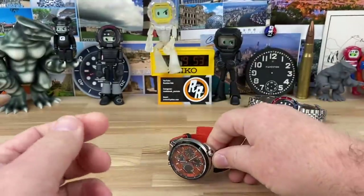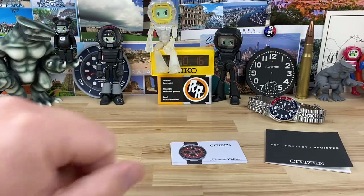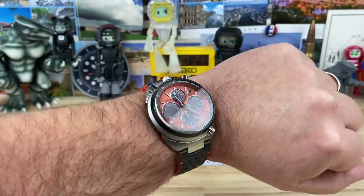Let's pop this on the wrist and check the lume shot. It is a 200-meter water-resistant watch, even though there are no screw-down crowns. The butterfly clasp is a bit of a struggle to get on — some of you might laugh at me — but there it is on my seven-and-a-quarter-inch wrist. I think it looks great and wears great.